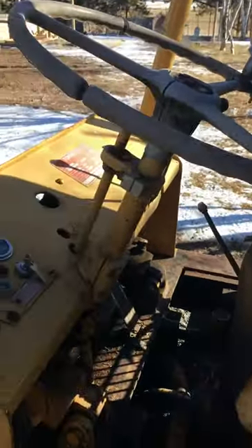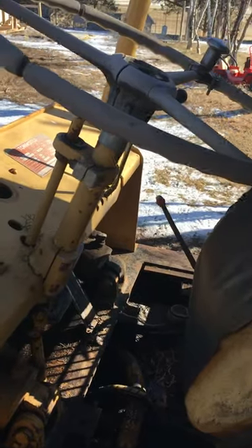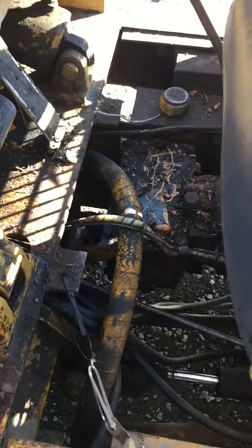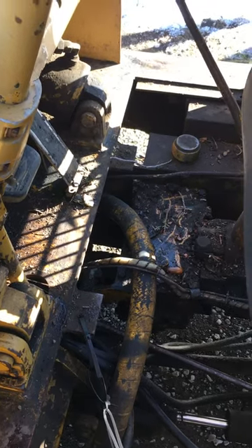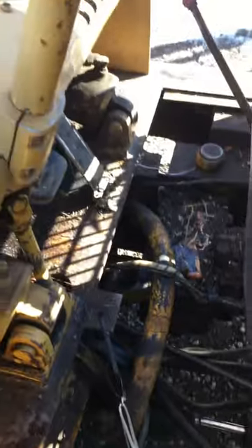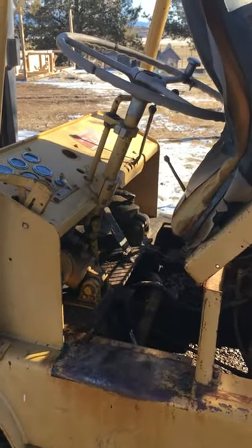Then go ahead and start up your forklift and try the steering. For me it did nothing at first, so I had to adjust that spindle nut like three or four times — a quarter turn at a time. You don't want to overdo it right away thinking you're way out of adjustment, because then you'll jack things up. Just adjust it little by little, and that fixed my steering problem. Hope this helps.